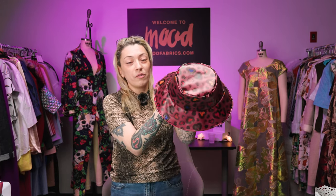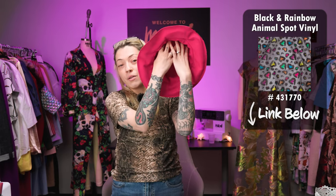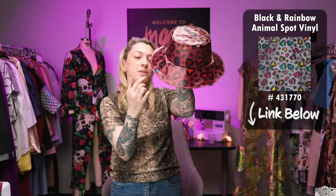We've completed the first of our three bucket hats for today's challenge. We've got our vinyl on the right side, it's fully lined and clean finished with top stitching around the brim. Now we're going to jump into our second set of fabrics and try for another design.